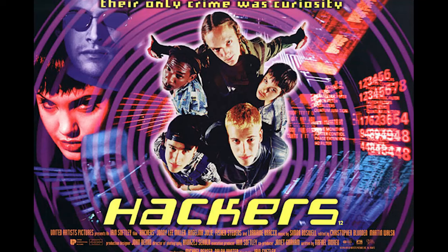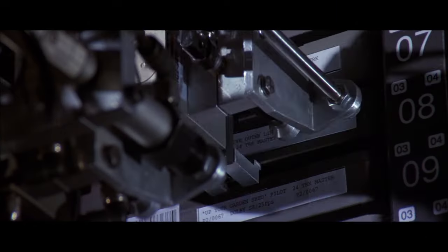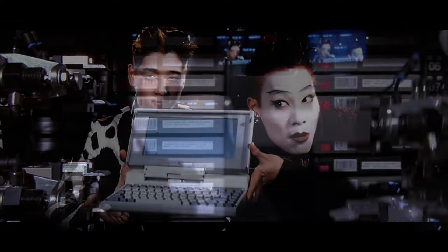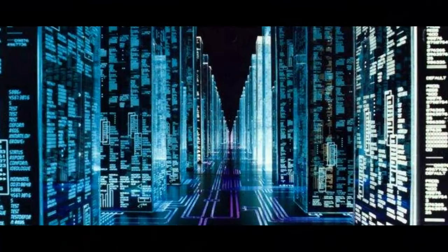Ever since I saw the movie Hackers in the mid-90s, I always wanted my own TV station to play videotapes on. It was all because of the scene where Zero Cool is taking over a TV station and making the tape bot play whatever he wants as he fights with Acid Burn. If you haven't seen that movie, I definitely recommend checking it out — not just to get a better idea of how the tape bot works, but overall it's just a good corny 90s movie.